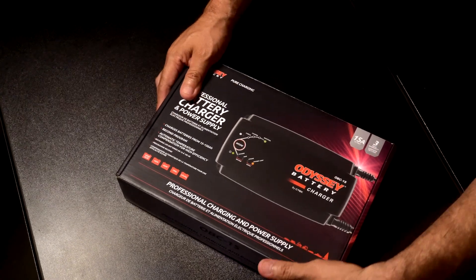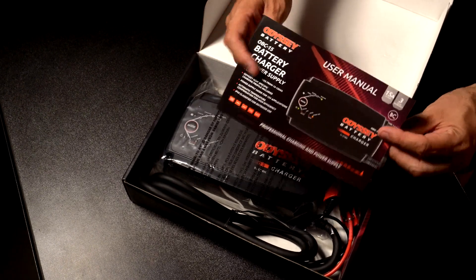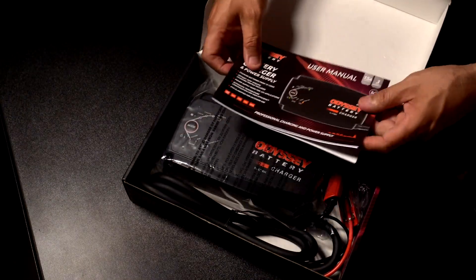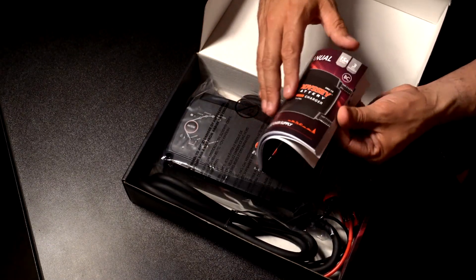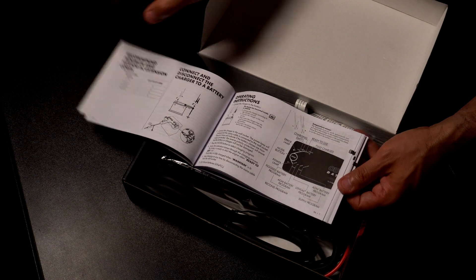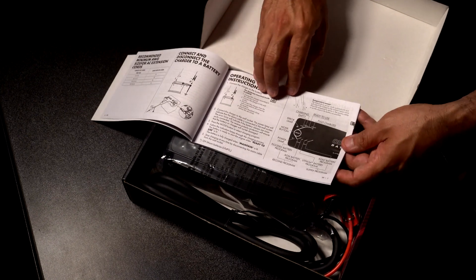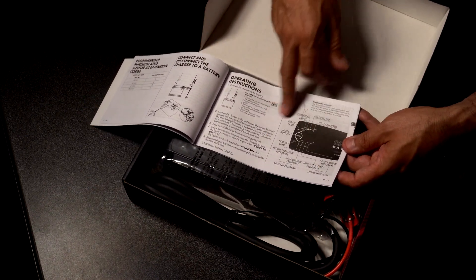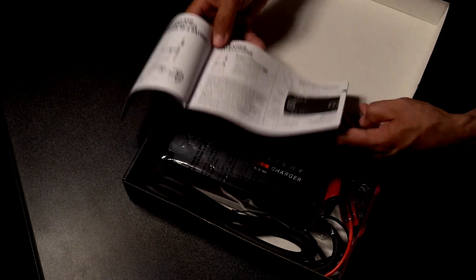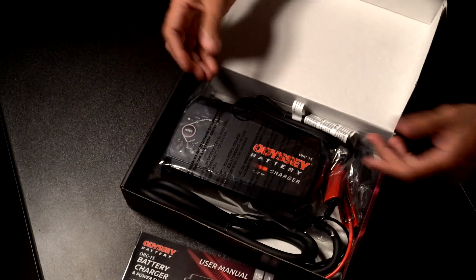Let's go ahead and open it for the first time. First and foremost, you get your manual — make sure you read it completely and thoroughly if you have any questions to get the best performance out of your Odyssey battery charger. It's going to be pretty self-explanatory. Key features include how to read the display on the front of the charger, so you want to be familiar with all the LED lights and indications on the unit before you connect it to a battery and the wall outlet.